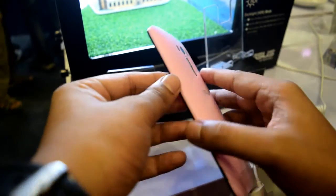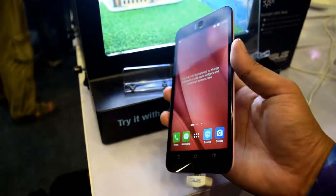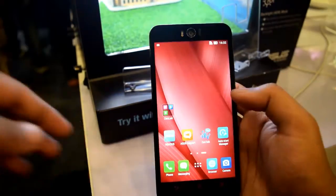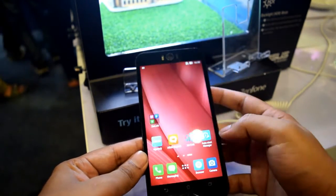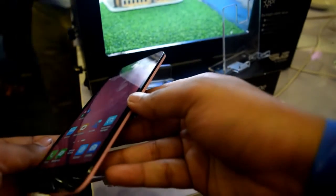Overall, the design is similar to the other Zenfone phones we have seen earlier — there is nothing unusual at the edges. It has a 5.5 inch full HD display with Gorilla Glass 4 protection and 178 degree viewing angles, which are good.